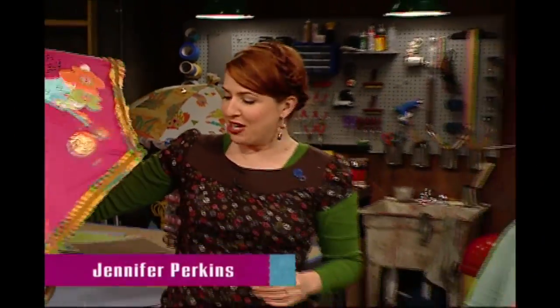Hi guys, so it is Thursday, which means it is time for Throwback Thursday here on HGTV Handmade. Today we are heading back to a show called Craft Lab to learn how to dress up an umbrella into something they're calling a Hipster Parasol. Today we're making a Hipster Parasol. I'm going to be hanging out with Lori Meeker, contributing artist to Gothtober.com.